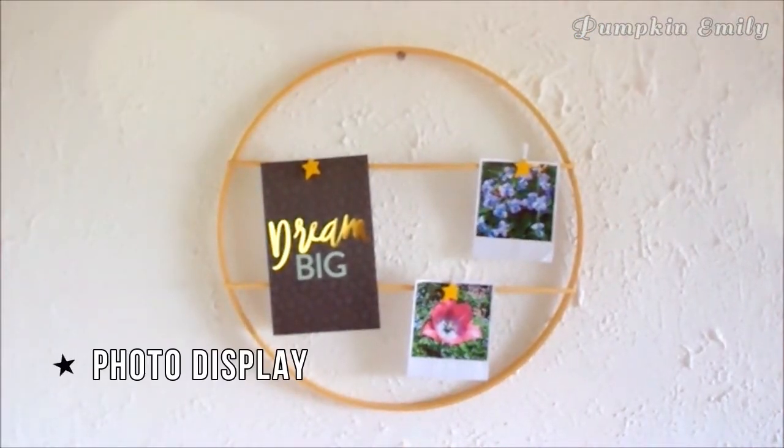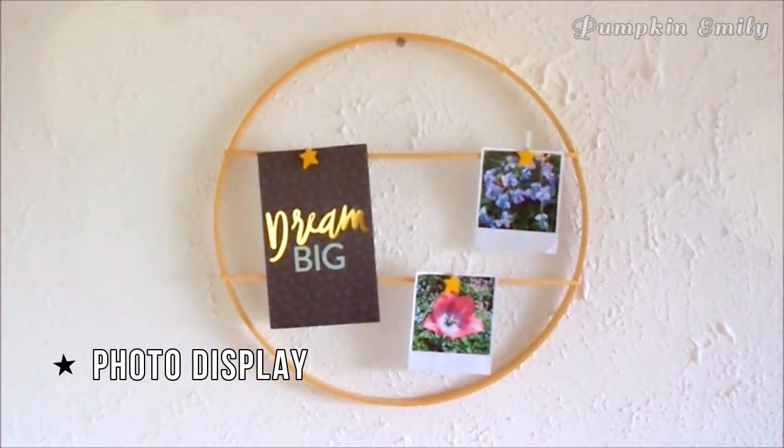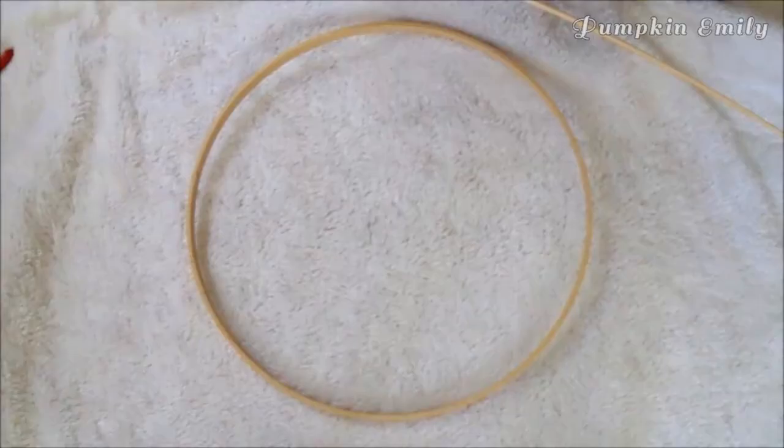The first DIY I'm going to show you how to make is a hoop photo display. The first thing you want to do is get a wooden embroidery hoop of any size, or you can use any type of hoop that you want. I used the inner part of the wooden embroidery hoop.